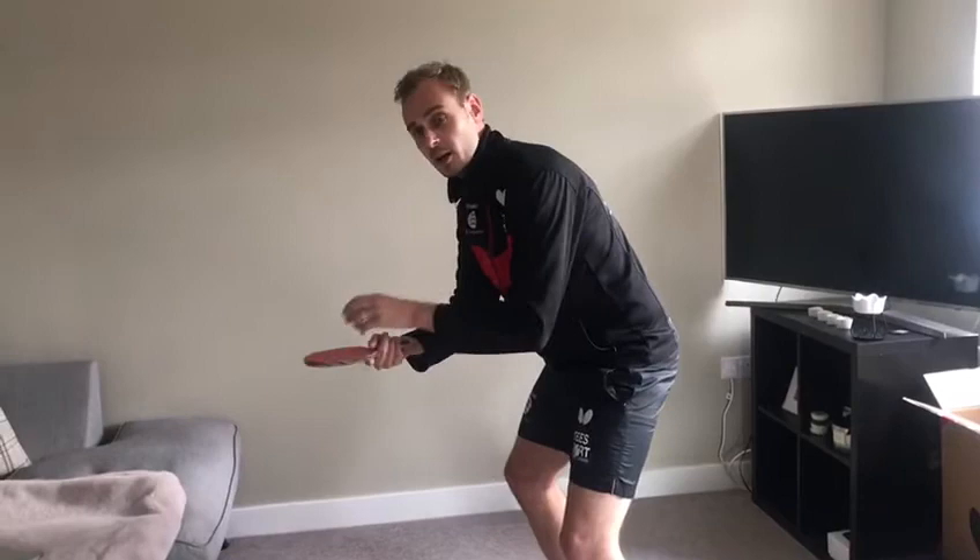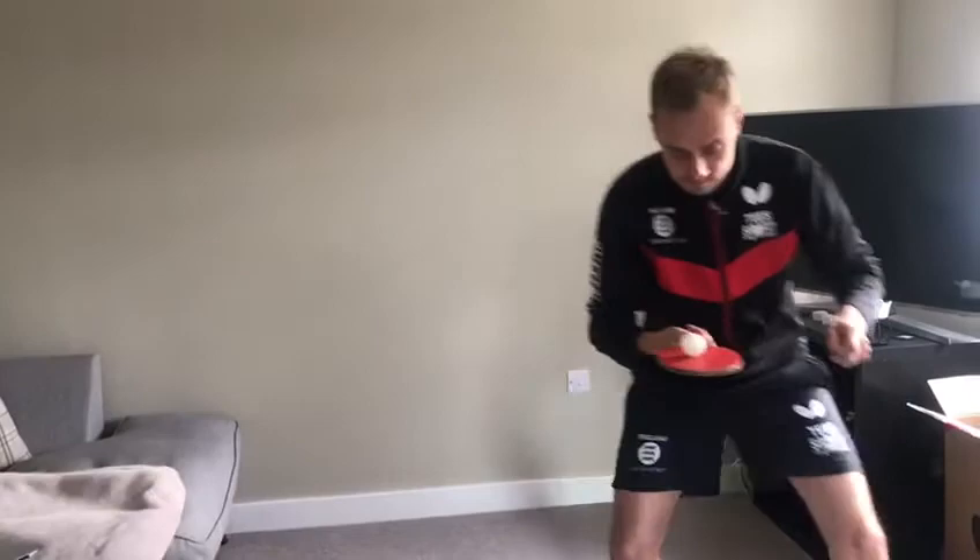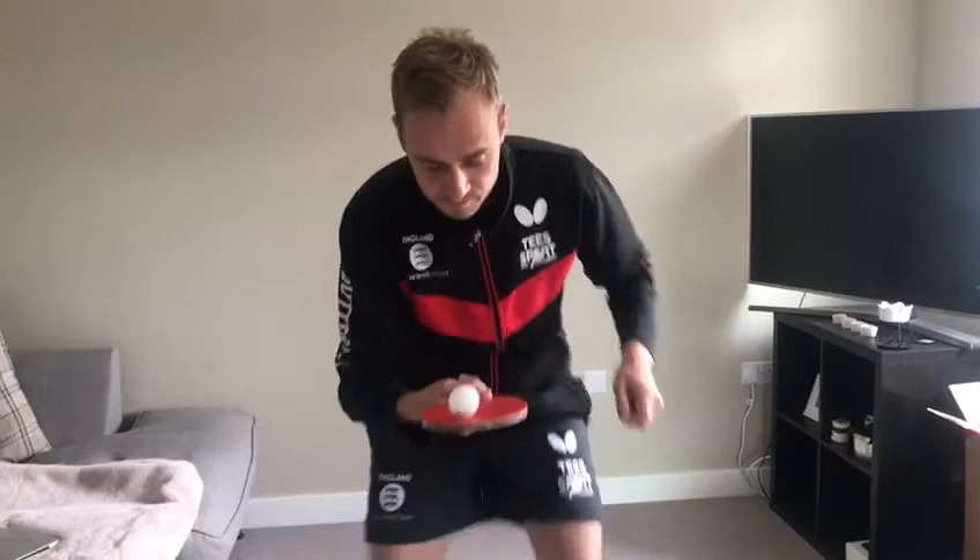Okay, so just watch that again. Left, right, forwards, back, squat, jump.